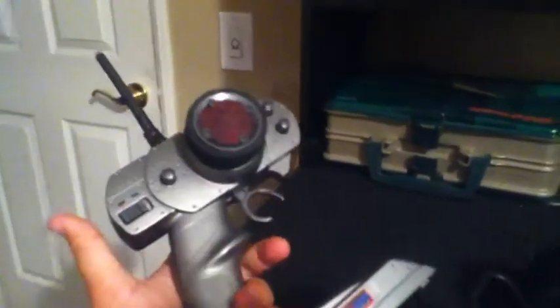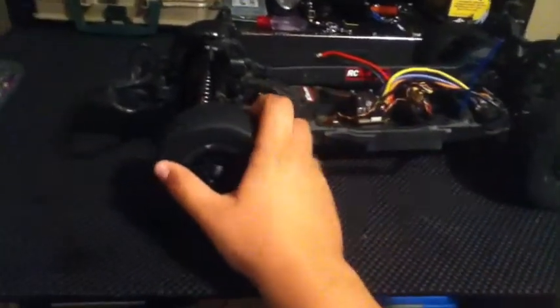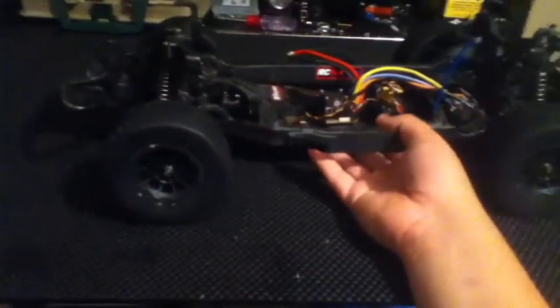Other than that the truck ran good. Motor temps were right around 140 after a full pack on the track, and the ESC never got over a hundred. I'm running a Spektrum SR301 receiver hooked up to my Losi 2.4 gigahertz remote - I had this sitting in my closet and actually forgot about it. It's Spektrum technology so it works with the receiver. I took all the stickers off and replaced them with RC10.com stickers. I just had to adjust the shocks a little, take some preload out, and the belt tension was good - really fast and nice. The belt drive system is really quiet.